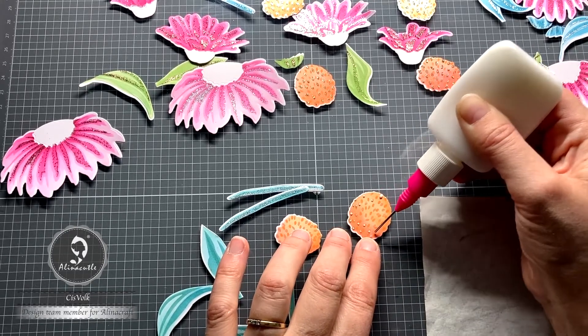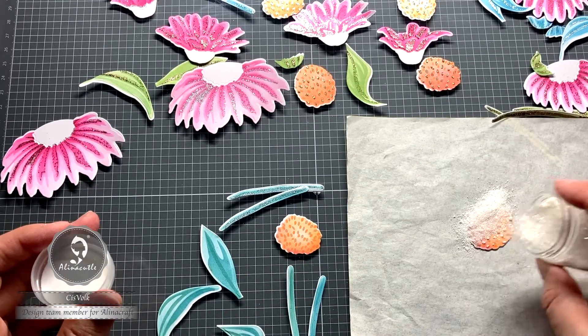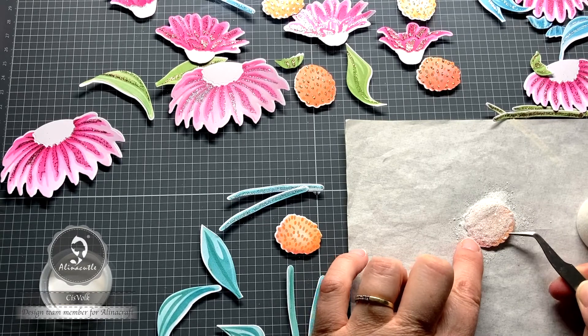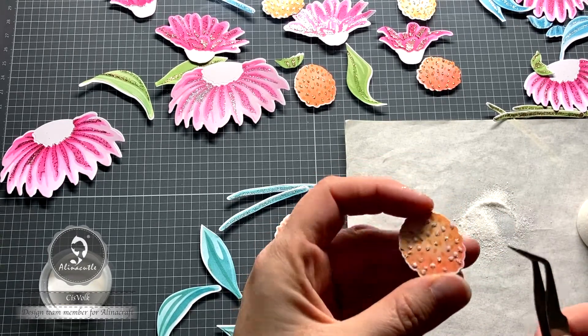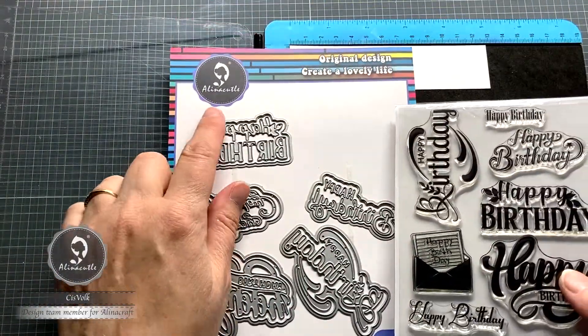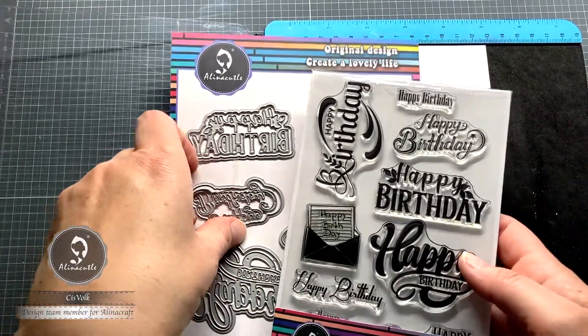I also apply some glue and glitter to the pistil. I use a transparent glitter from Alina Craft Store for this — she has a lot of different colors in her store. Transparent glitter always goes with everything. Meanwhile, I am going to make some texts. This stamp set has a matching die set, so if you want, you can use those.